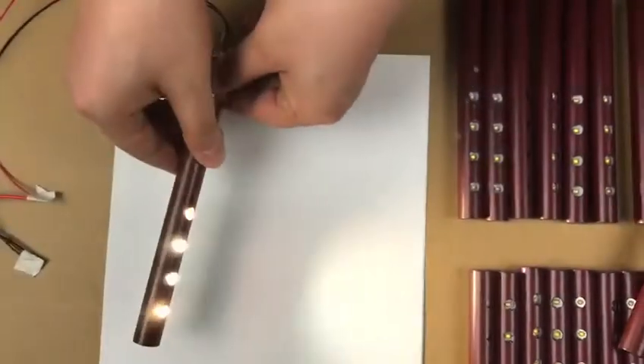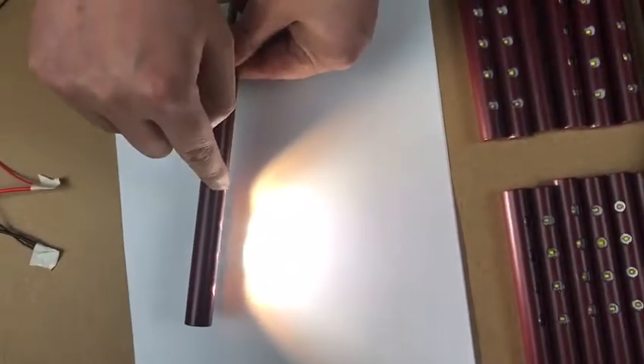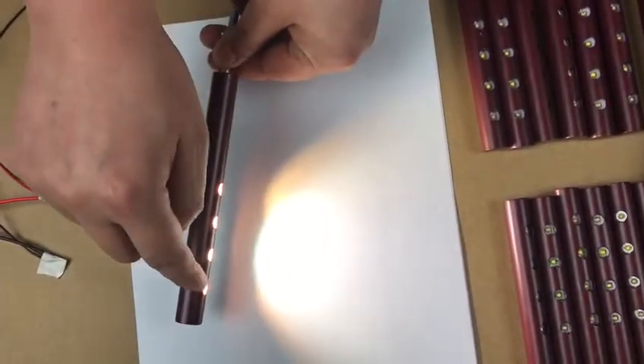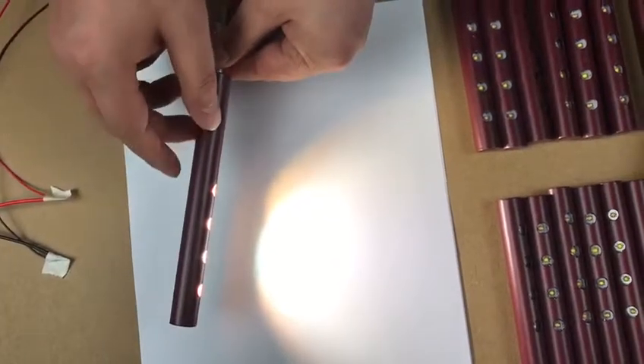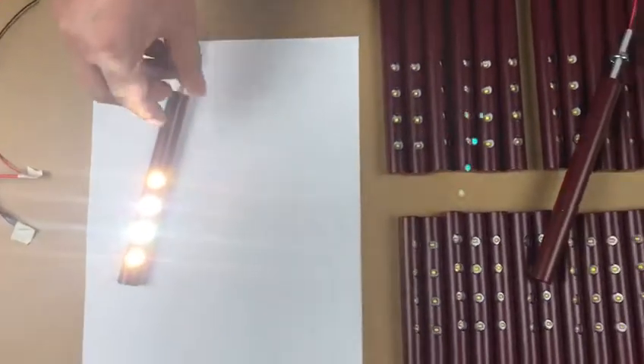Now I introduce this — this is our customer make. It is warm, it is cool light. The warm temperature is also customer make.